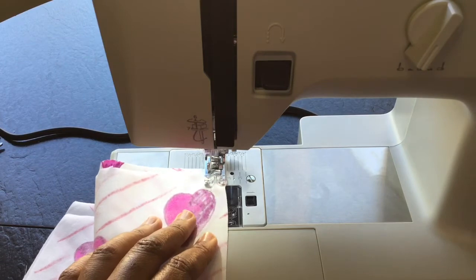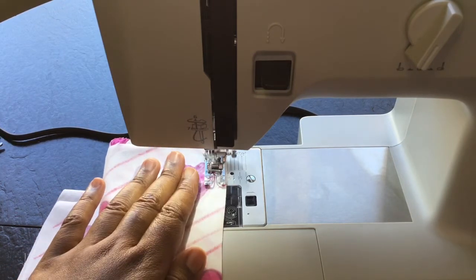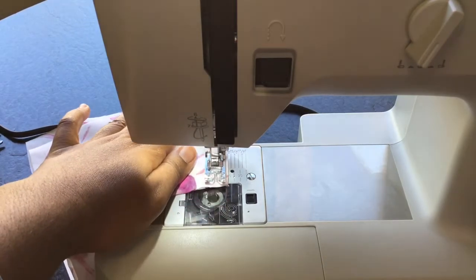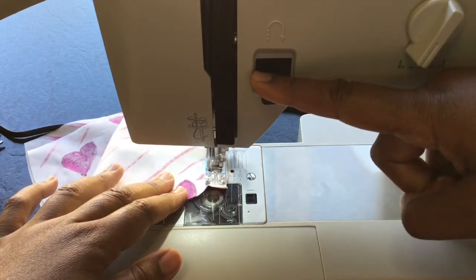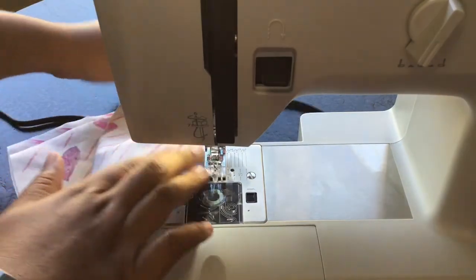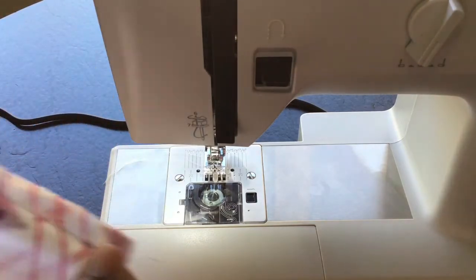I do at least a quarter inch of reverse stitching to lock in the stitching, then I'm going to sew all the way down the seam along the edge of the fabric. When I get to the end, I do the reverse stitching again. Then I raise the needle up to its highest point, raise the presser foot, cut the thread — and there I have it, there's my seam.